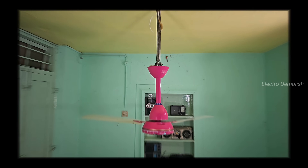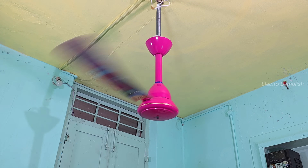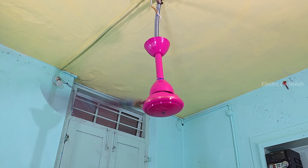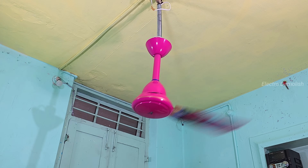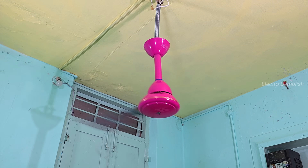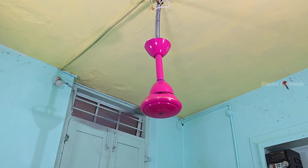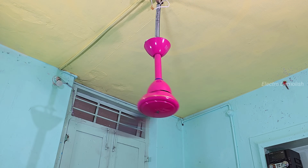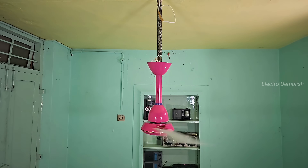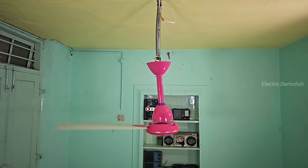Now it's time to go extreme — only one blade left. Single blade wobble test. Look at that madness; it's spinning like a helicopter ready to crash. The shake is dangerous now, full vibrations in the downrod, body dancing. The fan is almost flying off the hook. The camera is capturing every dangerous second. No safety net here — just pure Electro Demolish style destruction test.